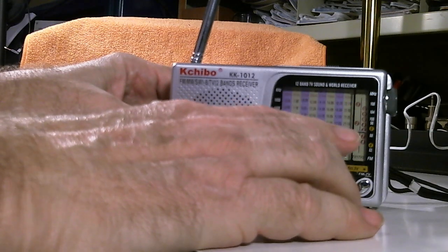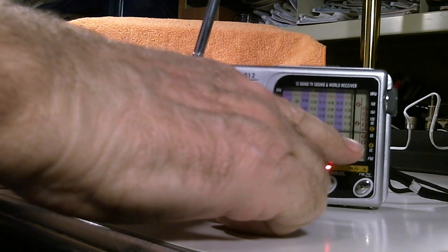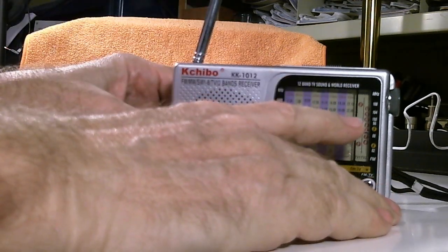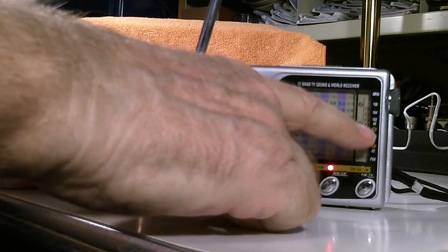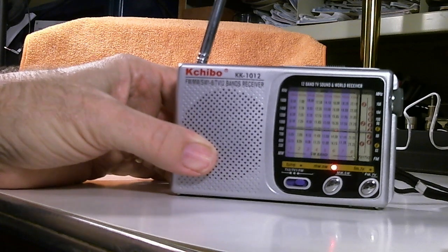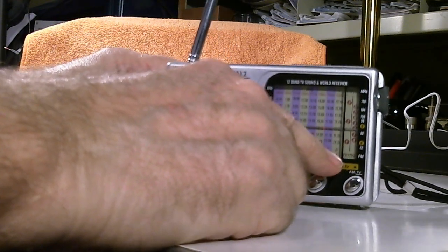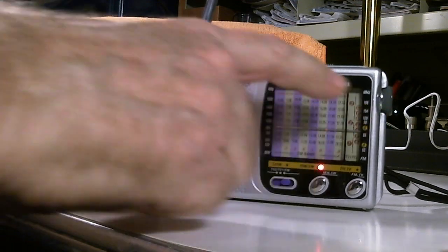Unfortunately, TV in the United States has gone digital, so you can't really receive anything on the TV band anymore. I don't know what else you might find up in that area — I haven't tried it, but it would be curious to see what's up there. The shortwave is broken down into eight sub-bands, which you can see here.